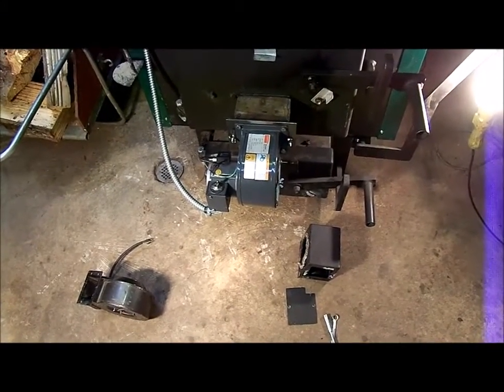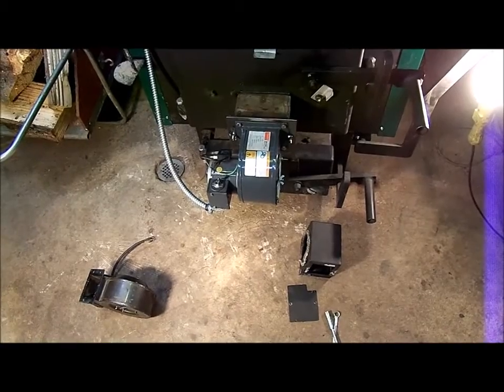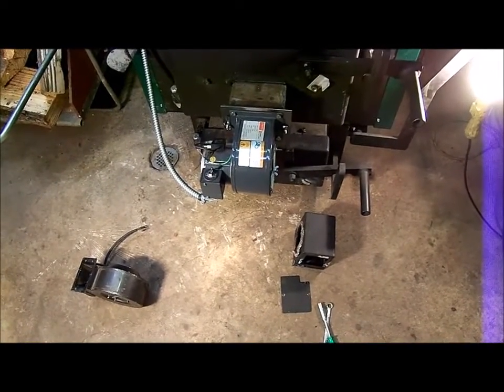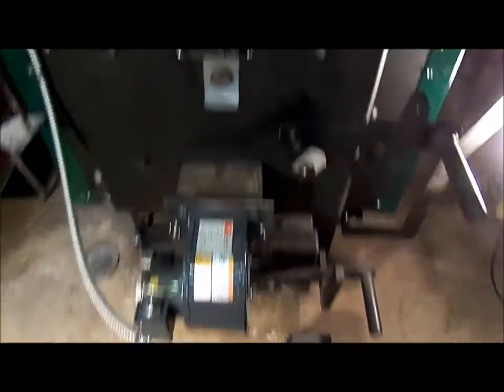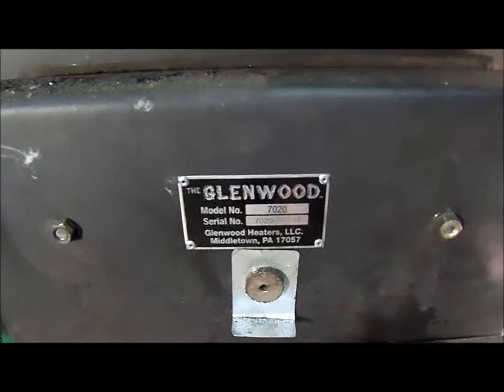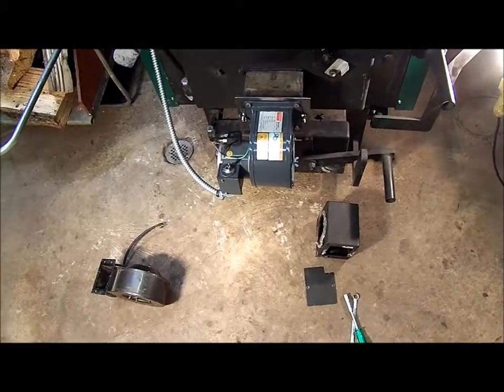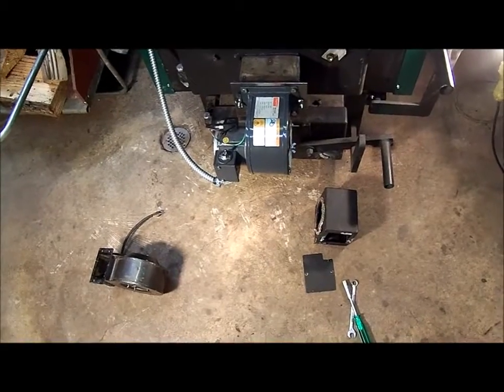Good day. It is January 9th, 2017 and I'm out here with my Glenwood boiler. There it is in all its glory, and I thought I'd go over the latest change I made to this.